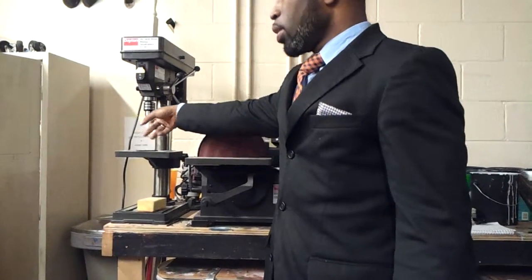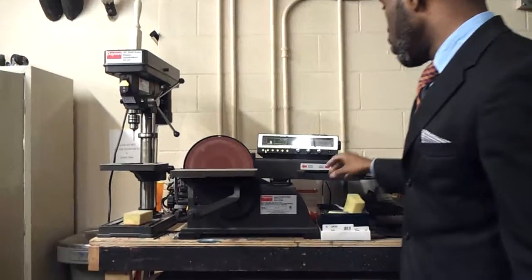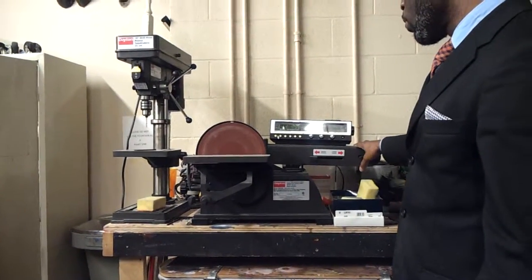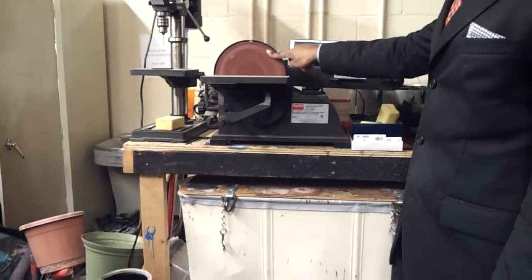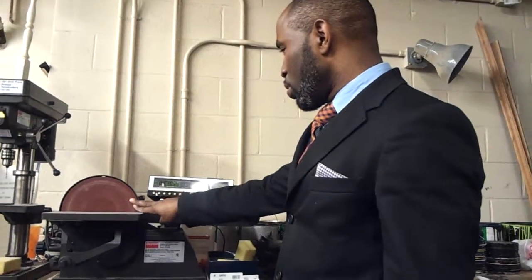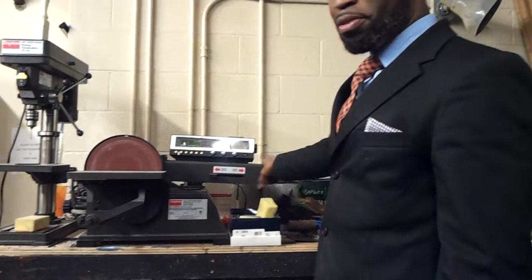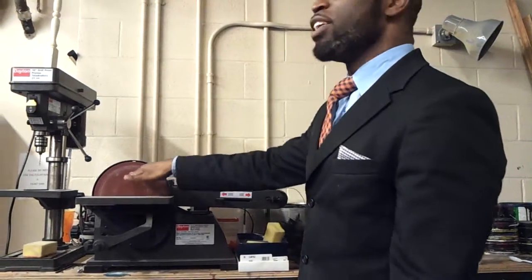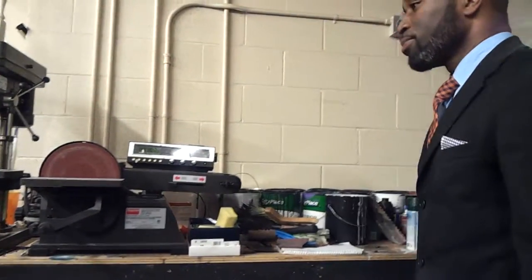This is a belt sander and a disc sander attachment to it. Actually, I don't know what kind of sander this is. This part is the belt part — this is the belt sander part. But this is... disc. Sorry. Disc. Yes.